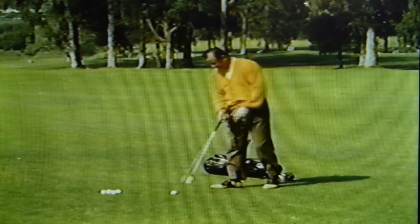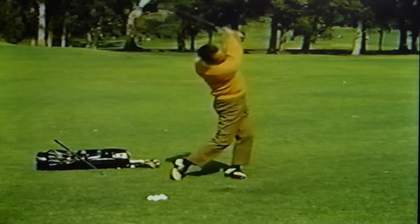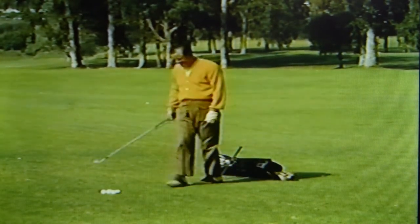The swing is no different for these clubs than any other irons. When using the 5 or 6 irons, remember you never have to extend yourself. All the distance you need is built right into the club. With the medium irons, as with all of the irons,